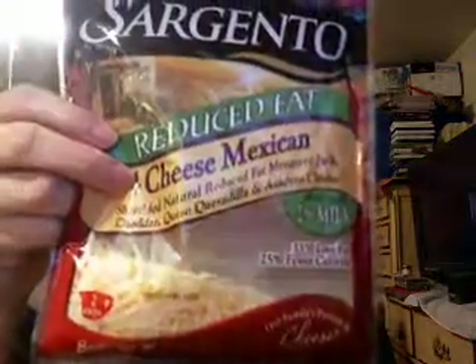This is my favorite kind of cheese — it's the Sargento Reduced Fat 4 Cheese Mexican Blend. Love it, good stuff. For a fourth of a cup, it's 80 calories, one carb, zero sugars, and eight grams of protein. So I think that's pretty good, that's why I like that.